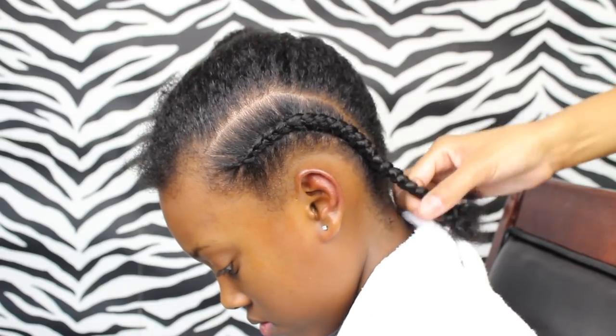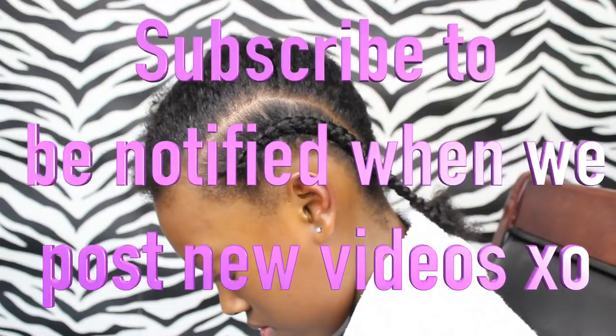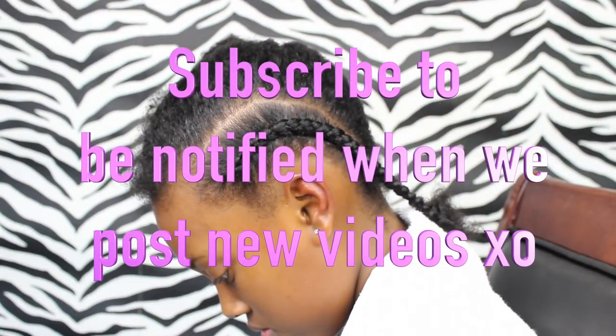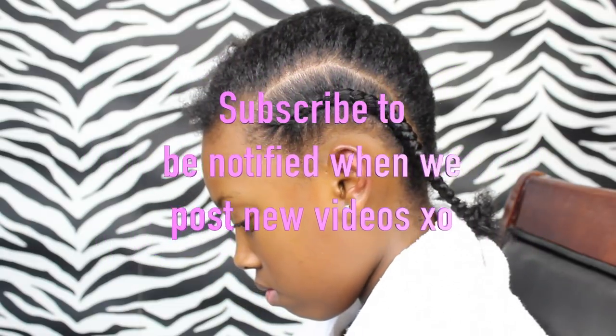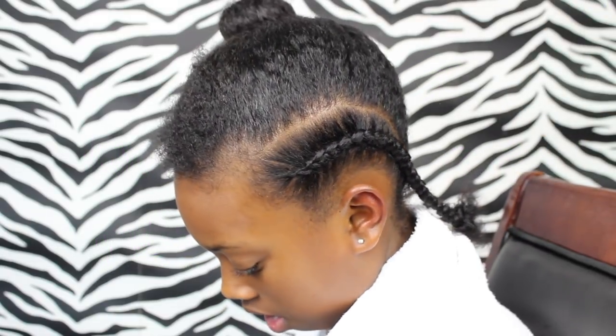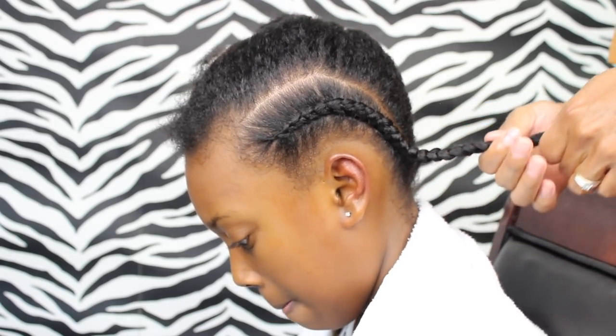Hey friends! In this video I'm going to share the tips I learned along the way during my learning how to cornrow journey. This was also supposed to be about how to do a cornrow, but you couldn't see what I was doing in some parts and I did not like it. So I scrapped that and I will have to do that for you at a later date.